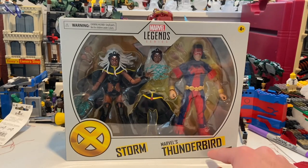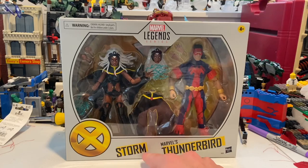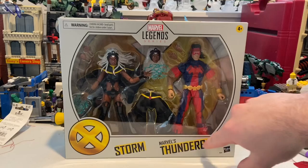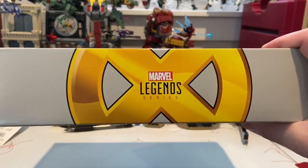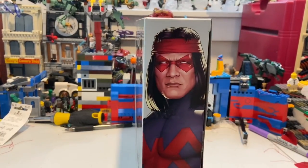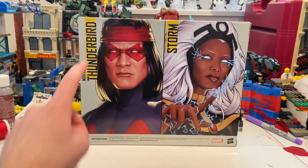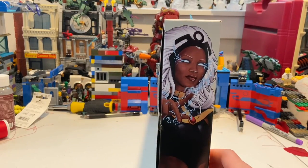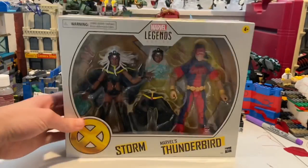On the box you get Marvel's Thunderbird and Storm, a gold X logo, yellow highlights, and the Marvel Legends logo. The top has the gold X logo with the Marvel Legends logo over it. The sides feature Thunderbird art and Storm art respectively, and the back shows both characters. The bottom has the DCPI number.